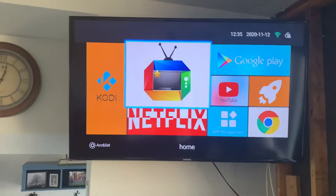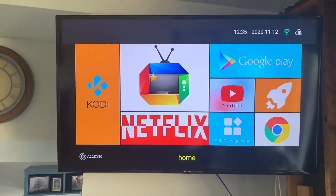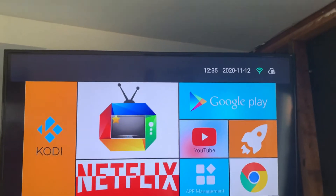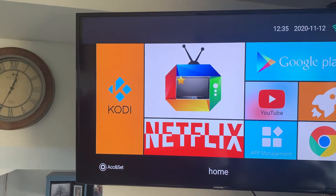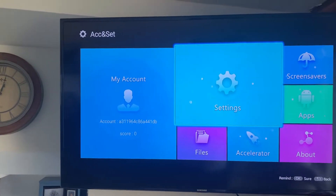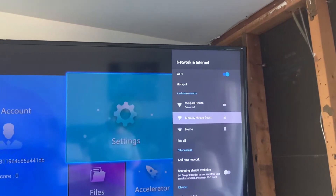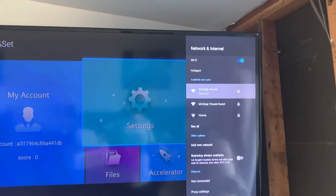Okay, so here's your box. If you don't have it hardwired, mine is set up on Wi-Fi right now — you can see the green indicator in the top right corner. To connect, go down to the bottom where it says ACC Settings, click on that, go into Settings, then go up to Network and Internet, click on it, locate your Wi-Fi, click on it, put in your password, and it'll say Connected.